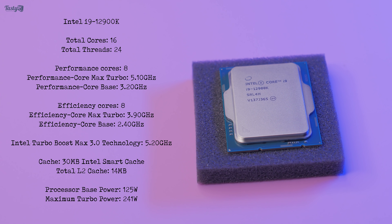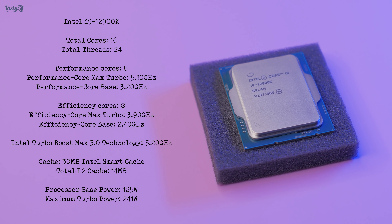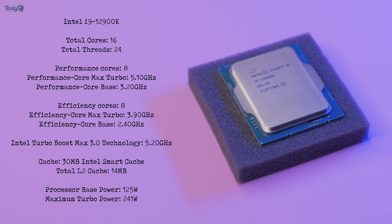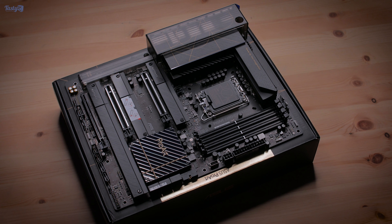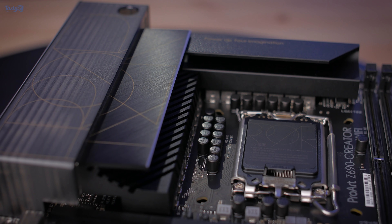This will take some getting used to, and if we keep heading down this path of different core types, future PC spec lists are going to be more confusing than ever before. Taking a look at the motherboard, being in the ProArt range, it's designed with creators and professionals in mind and that's reflected in its aesthetic.